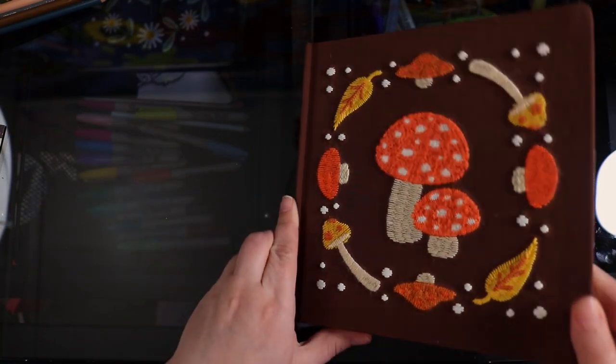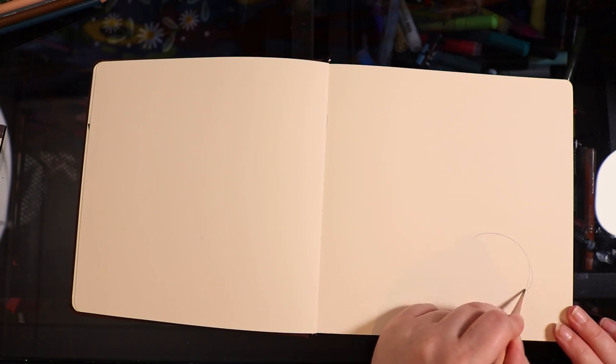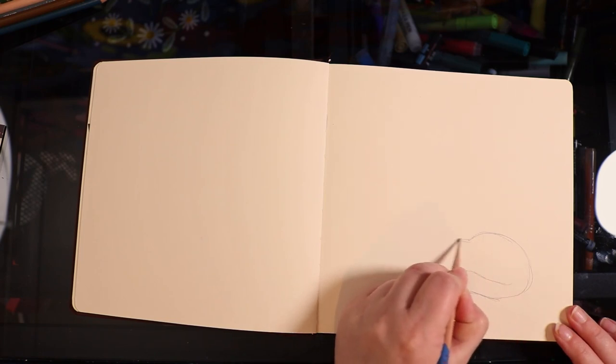Hello everybody and welcome back to my channel. So today I'm going to be drawing in my sketchbook. This is actually my cream coloured sketchbook that I got from Bailey J. and I've been wanting to draw in it more lately because I love the cream colour of the paper.